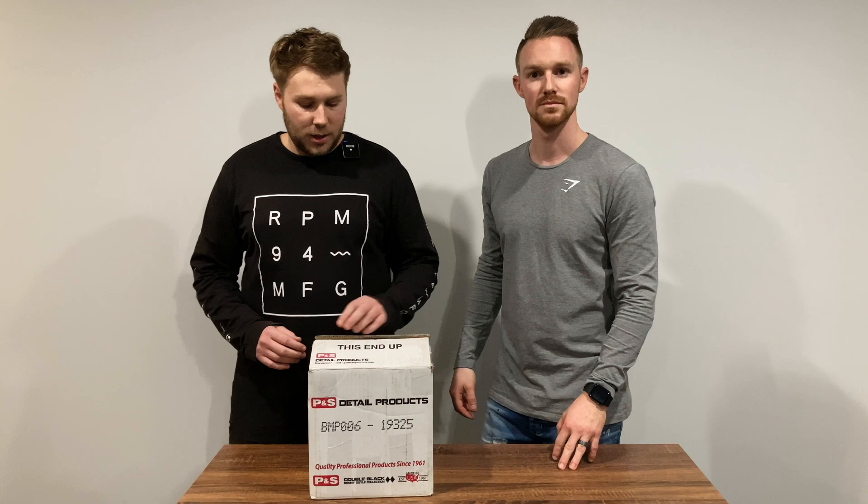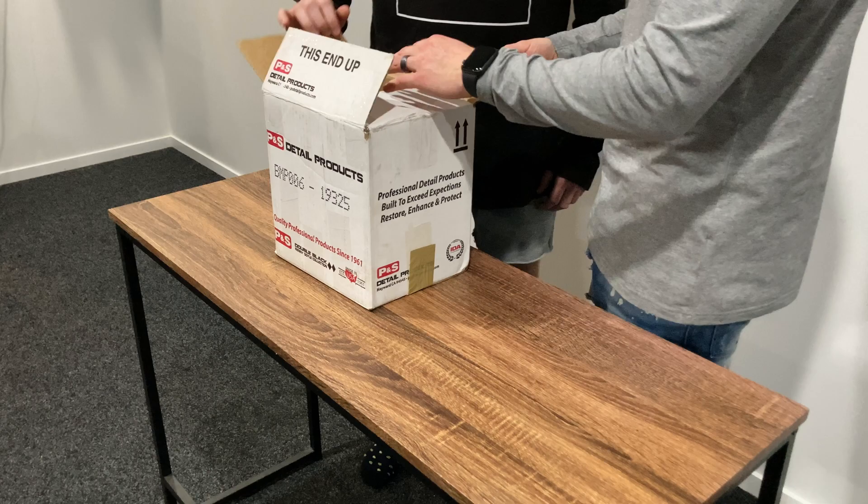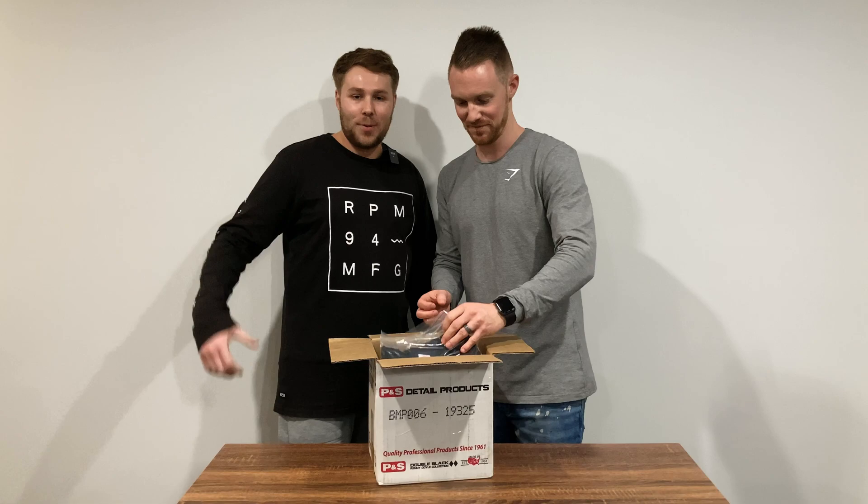Welcome back to Omni Garage. We've just had another shipment from Nick at Detailing Shed, who has paired up with G-Technic to supply us with these products. We're going to unbox them and talk through them. It should be all G-Technic products inside here, except Nick might have chucked in a couple of extra goodies, so we'll go from the top and see what we've got.